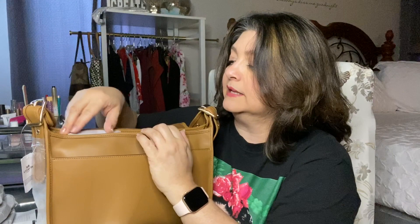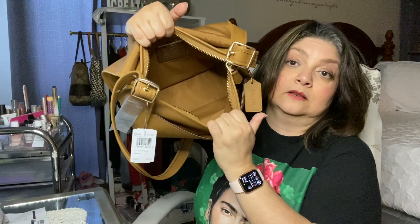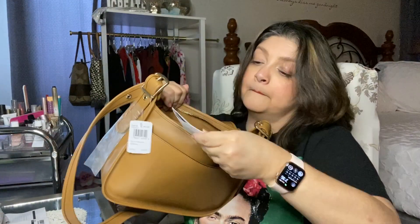It smells like leather. It's got a large pocket with a mesh lining inside. Then it has a zipper, and a lot of stuffing. The care card — I believe this is the glove leather. That's what this bag looks like.